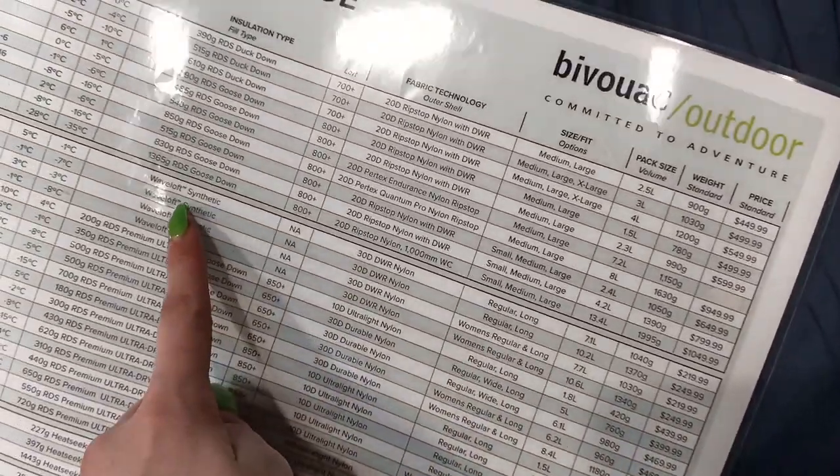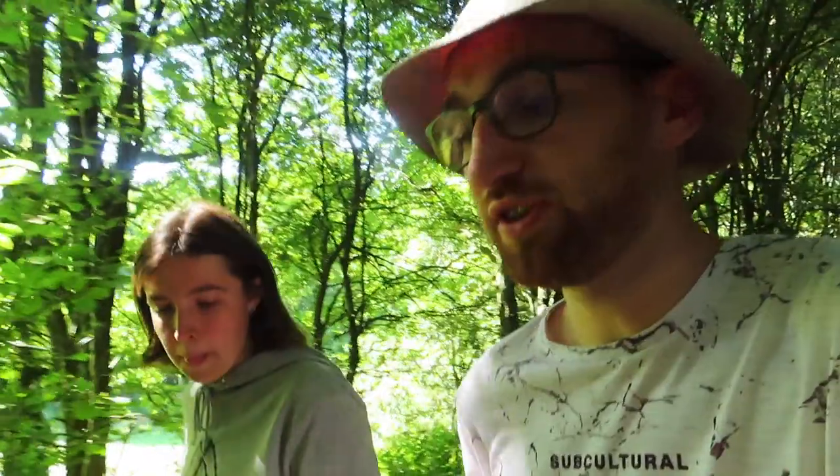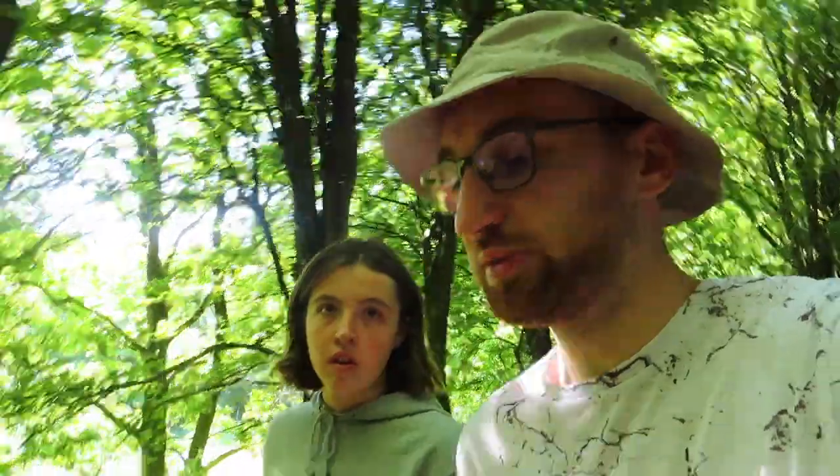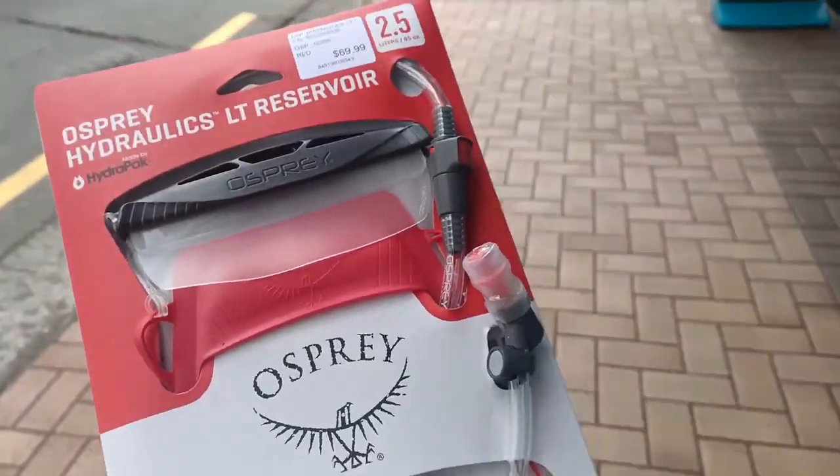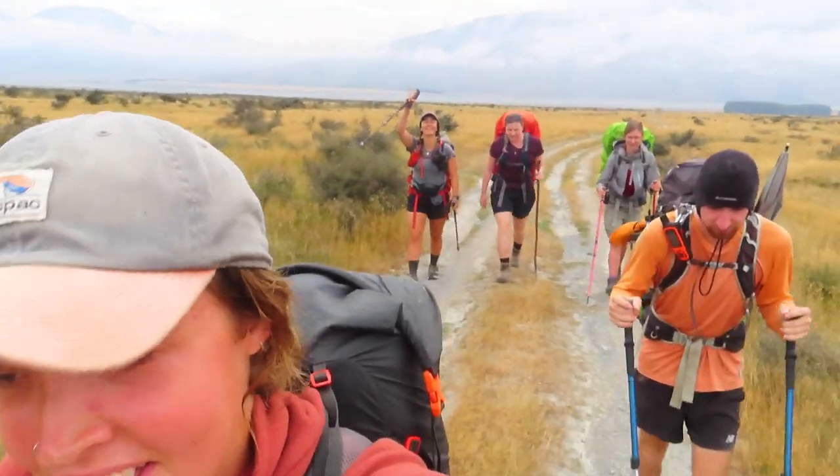How did you choose your gear — weight or price? We did our research via YouTube and blogs; YouTube is probably the best resource, especially if you're completely new to hiking. We tried to balance weight and price — we didn't want to go super lightweight and blow the budget, but we did go for the lightest option within our budget. If something isn't working for you, you can swap it out — you're walking through Auckland and Wellington, which have everything. We didn't even have the app downloaded when we first started; we were absolute novices. But you learn and grow into it, you meet other people, and by the end of it you're a professional.